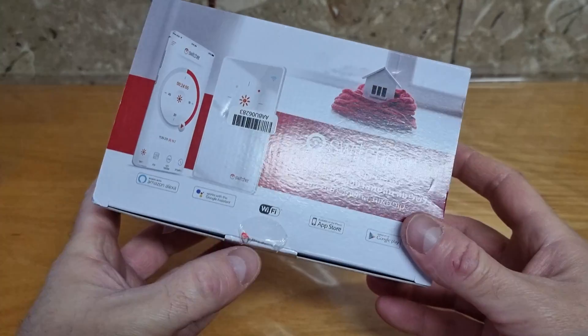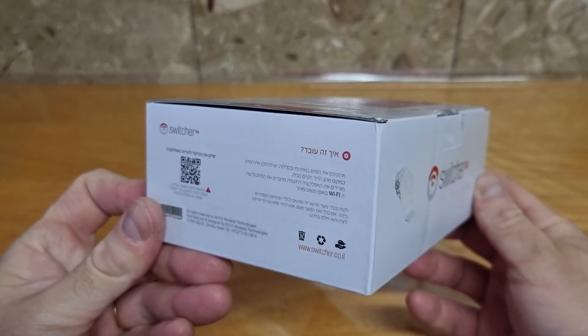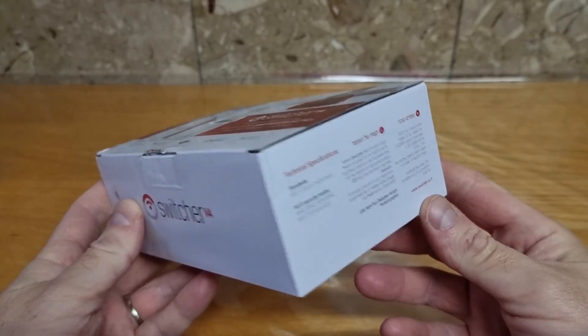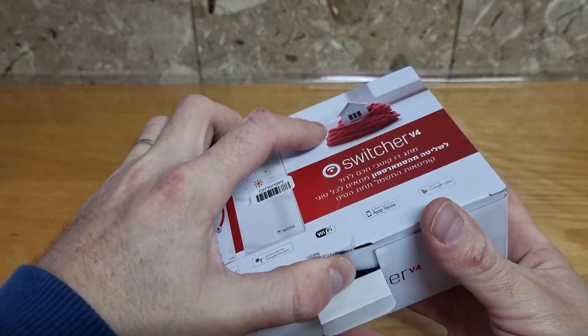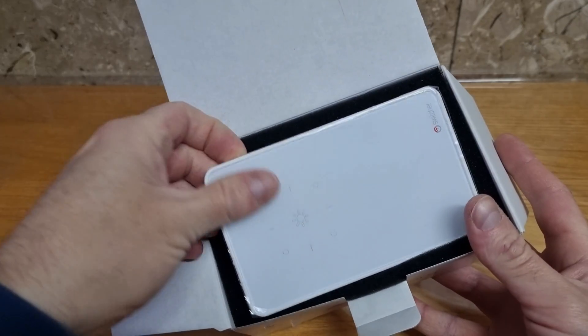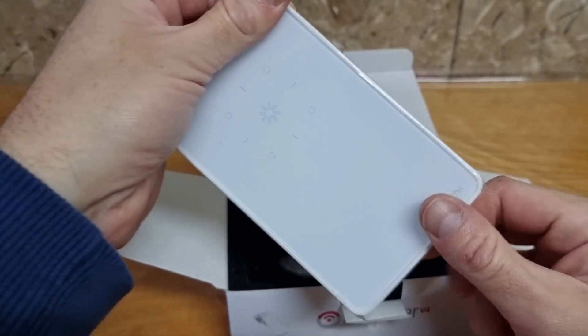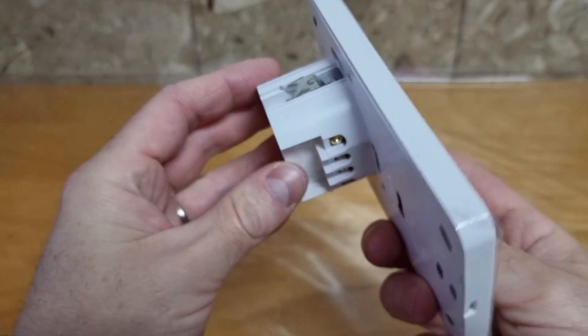This is the famous Switcher v4, basically a Wi-Fi power controller for the water boiler. The main difference between the v4 and previous versions is that this one needs to be installed under the tier. I like the flat and slim design — it does look nicer than the older models.